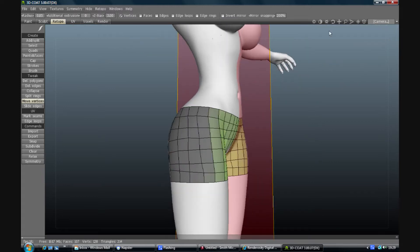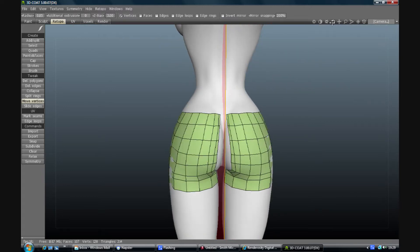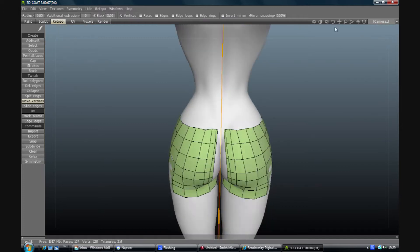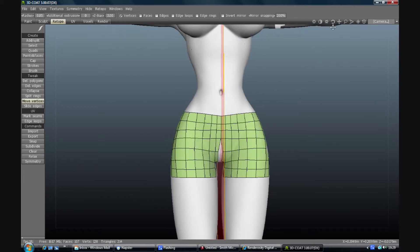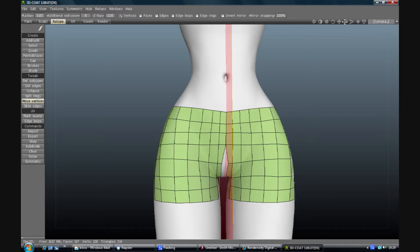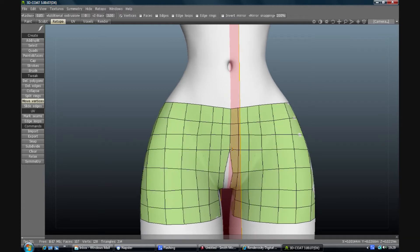I'm happy with that. I'm going to adjust that in a moment, but at the front I'm just going to move these apart because I do want an extra ring of geometry down there just to keep it distinct.